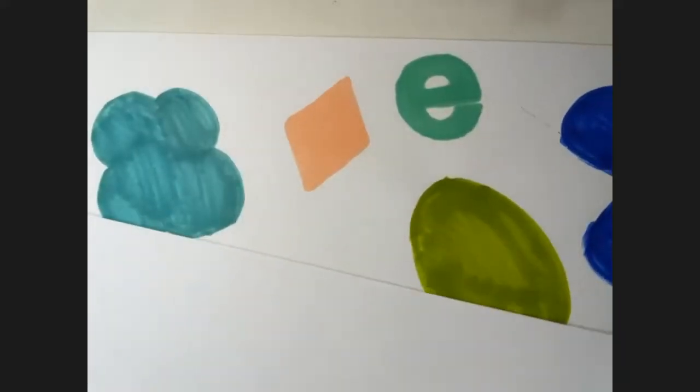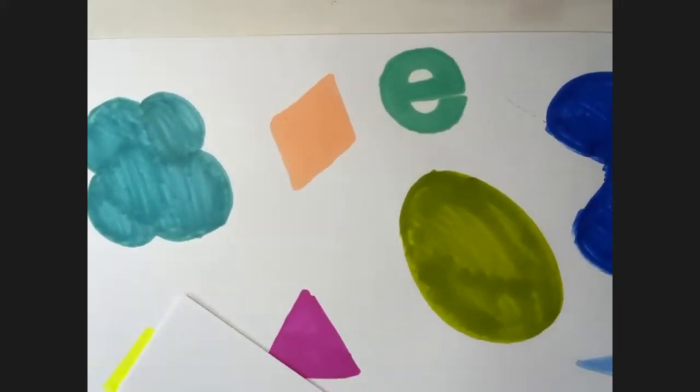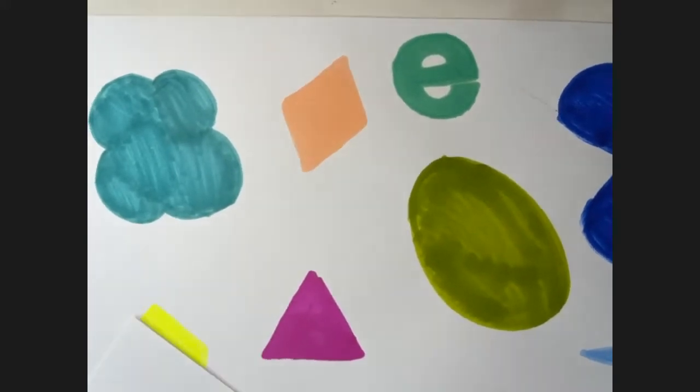My internet connection is going weird. So first thing we're going to do is practice drawing some shapes. Before we go into these colored bits, I think my other internet just dropped out so I can't see anyone.